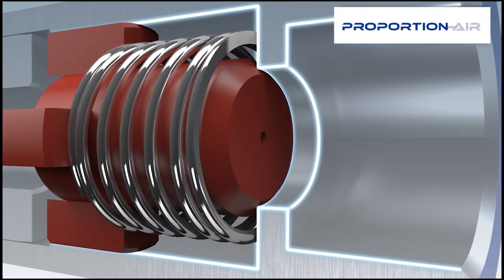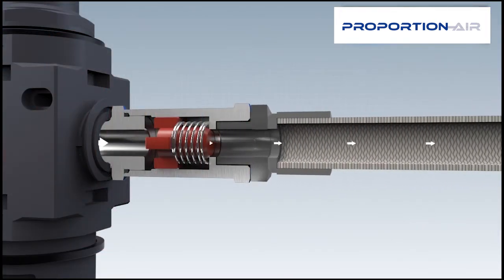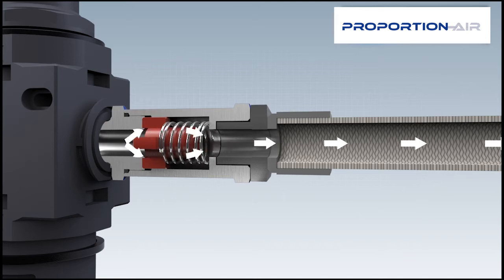This prevents the hose from lashing about, though minimal compressed air still flows through the bypass bore. Once the damage has been rectified, the flow through the bypass bore causes an automatic reset. The hose burst protector is operational again.